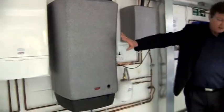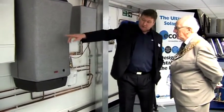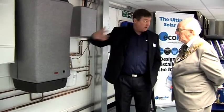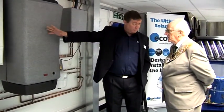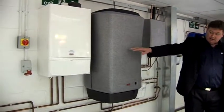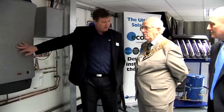What actually happens is if the water temperature in the cylinder from the sun's power reaches the required 60 degrees C, it will bypass the boiler and go straight to the tap. If you've got a cloudy day and it doesn't get the water tank up to 40 to 60 degrees, it will go into the boiler and the boiler will top the water up to the required temperature and then go off to the tap. So this uses the sun's energy to save you gas and makes your boiler more efficient because your boiler doesn't have to work as hard to heat the water up.